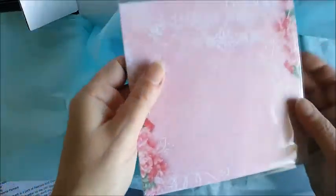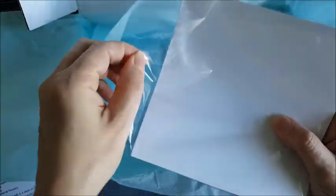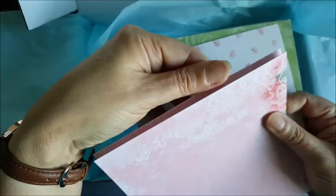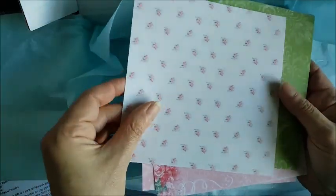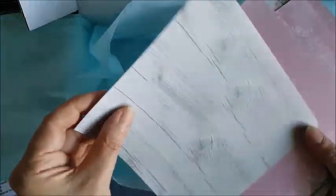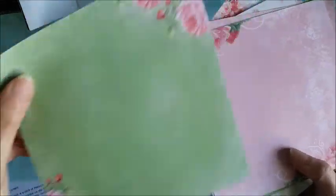And some papers — a pack of 6x6 papers. Let's have a look at those. Really pretty — florals and swirls. These will go really nicely with those flowers we got earlier on. They're really good quality papers — there's a good stiffness to them, which is always nice. Very pretty.